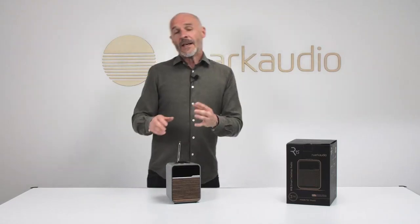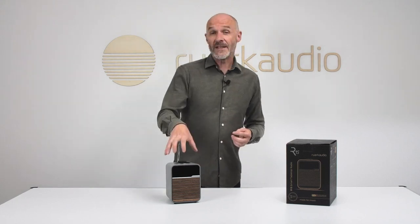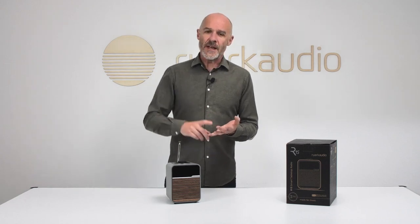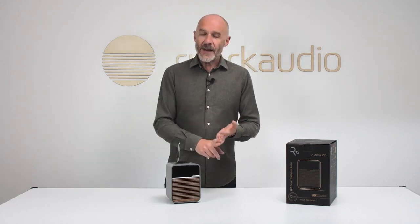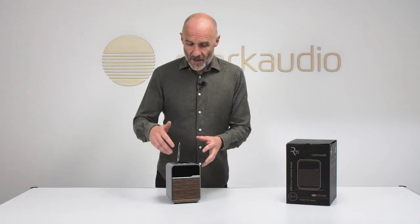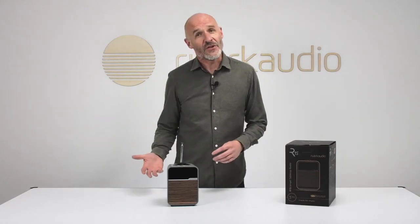The wireless options are really where the action is for a product like this. There's FM radio reception, DAB and DAB+ radio reception, and internet radio integrated via Airable — which means stability, logical access, great ergonomics, and an entire planet's worth of radio stations. Wi-Fi is integrated with dual-band support, and you can stream wirelessly via Bluetooth 5.2.